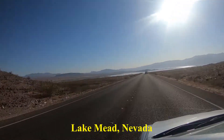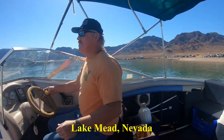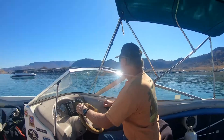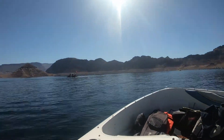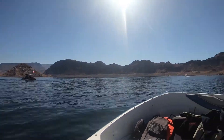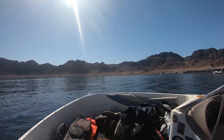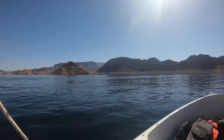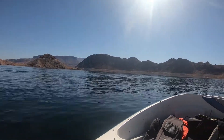The weather got warmer and it was time to go to the lake. Our instructor Ron took us to a cove in his boat. This was my first time in open waters. The air temperature was 80, but the water was 58. This called for a thicker wetsuit.